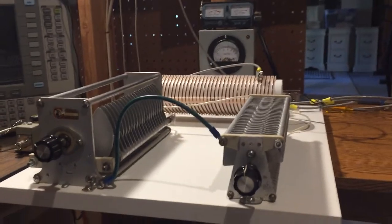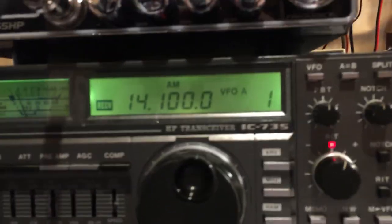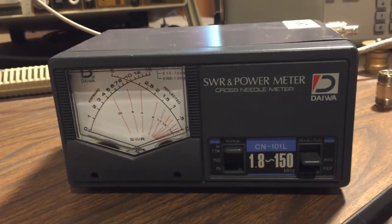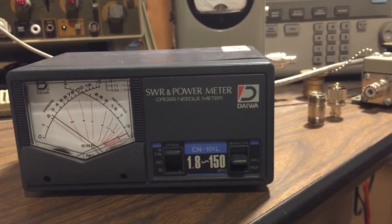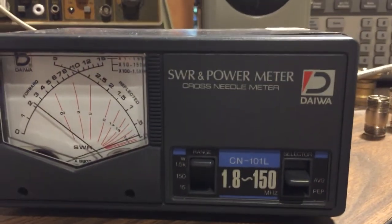Okay, so we're going to start with 14.1 MHz. I've got this in AM mode and we'll direct the camera at the meter so we'll be able to see how it performs. I'm transmitting at about 200 watts — keeping it low for safety reasons — and you can see the SWR going up and down as I tune this frequency to a 1-to-1 SWR.